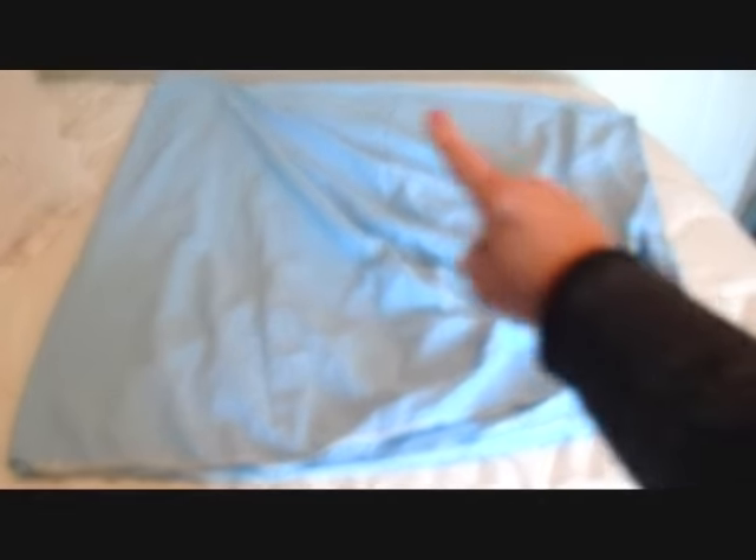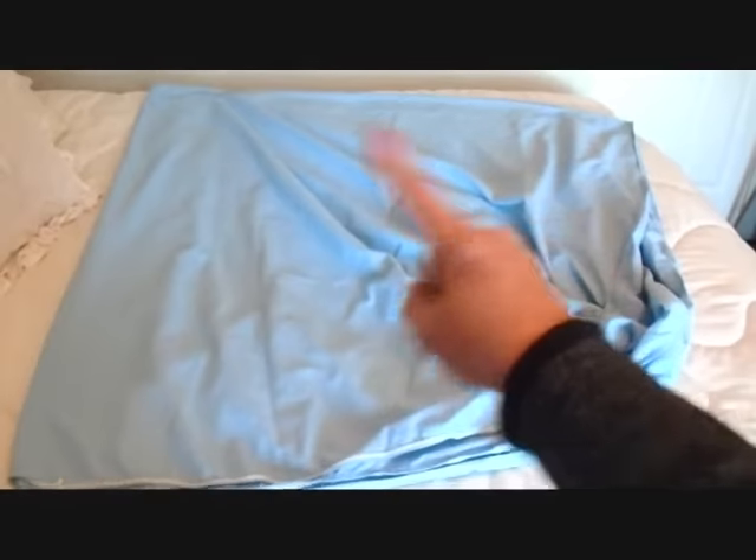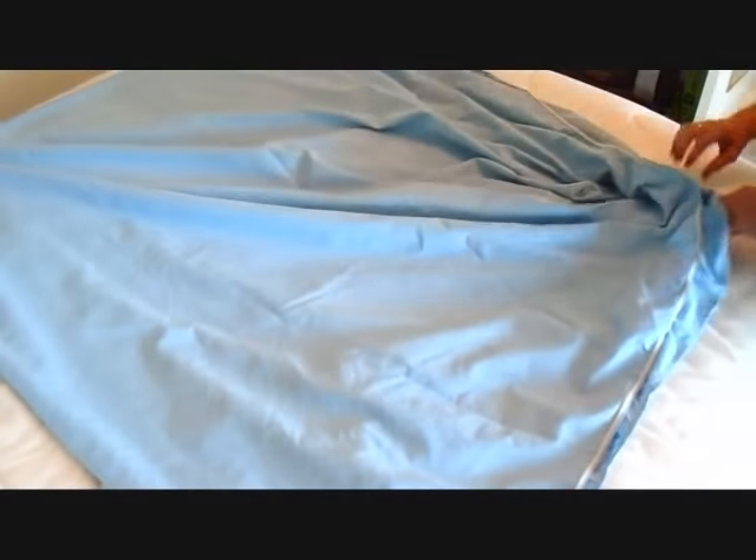So the first thing you're going to do is fold your sheet. This is a king size sheet so it's hard to get everything on camera. Fold the sheet into four so that all of the gathered sections are all here in the same corner.